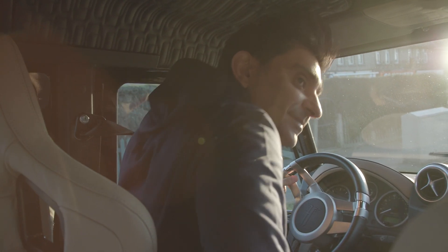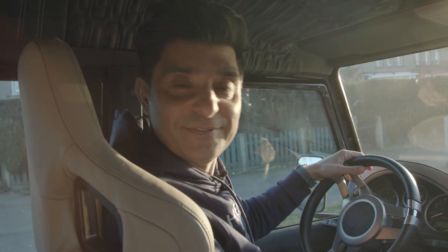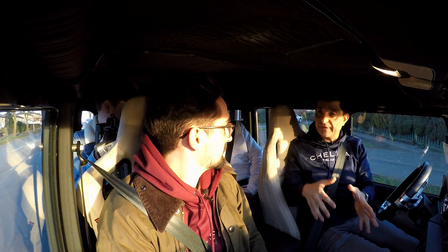We've just stopped because the light is good and we're going to use it. I need you to talk about the interior, but we can do it after — just keep your mouth shut for now.